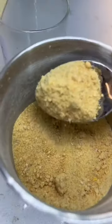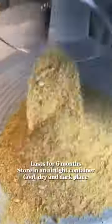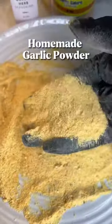To naturally prevent clumping, you can add some rice hulls like me and mix it in. It lasts for six months if you store it in an airtight container or spice jar in a cool and dry place like your pantry. Thank me later.